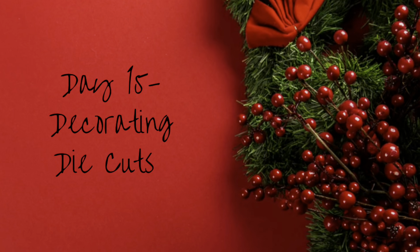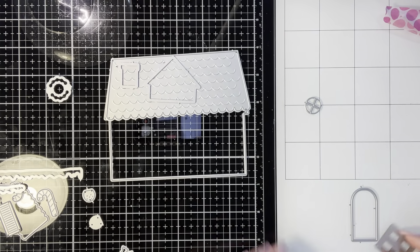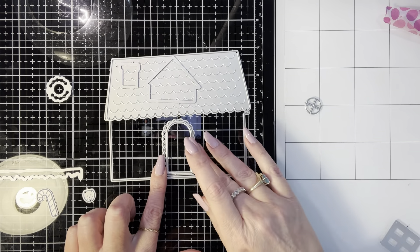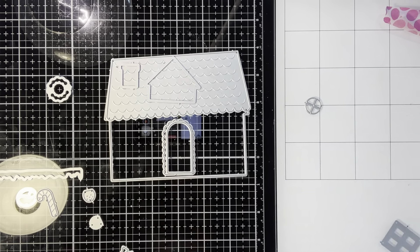We're going to take the house base with some of the accessories from the gingerbread add-on. They have a farmhouse one, a Santa's workshop one, a beach house one - there are a bunch of different ones you can make different types of houses. You get a lot of use out of the base if you get the coordinating die sets.